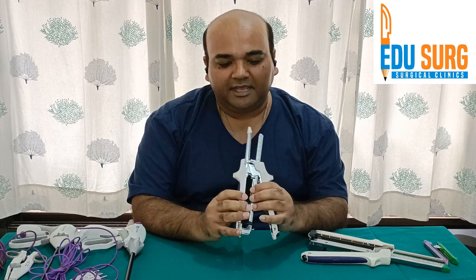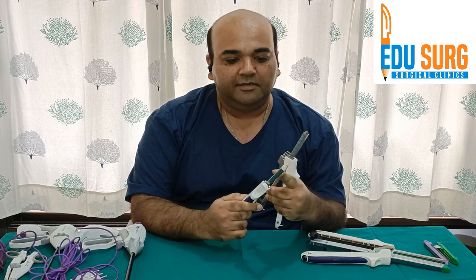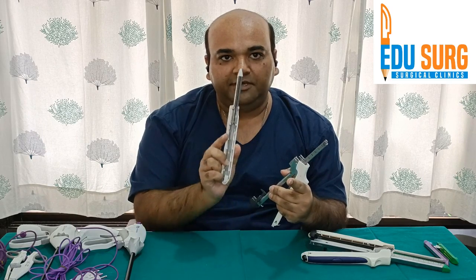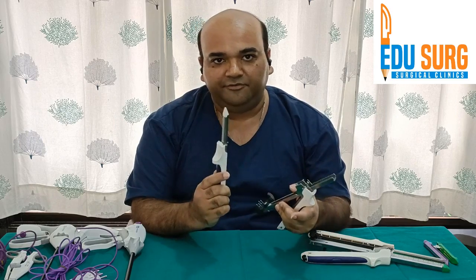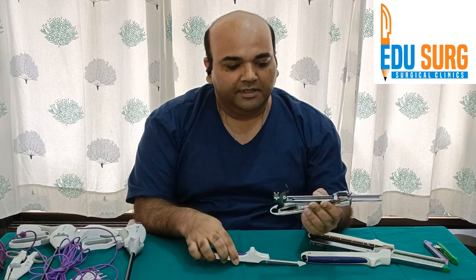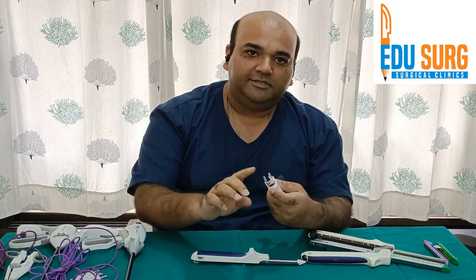This is a classical GIA stapler. It has two parts: this part where there is a preloaded area, and this is the anvil, which is the fixed part of the stapler. The other part of the stapler will load the cartridge.